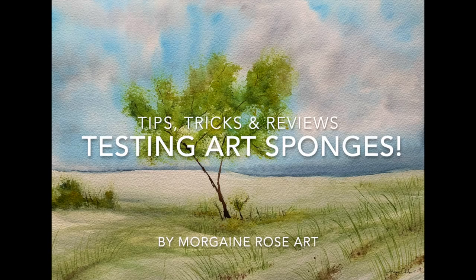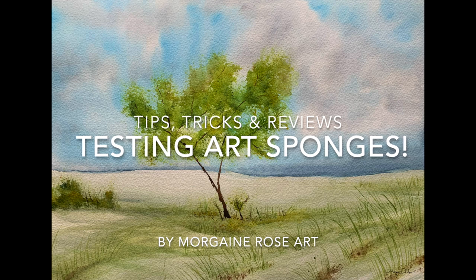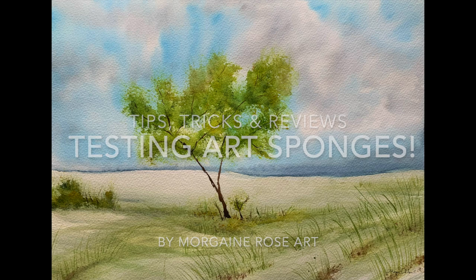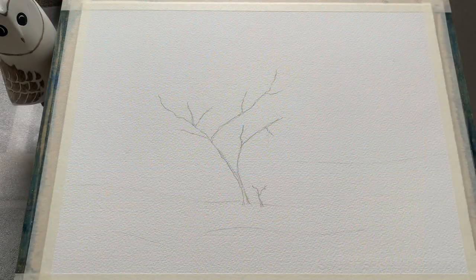Hello there everybody and welcome back, it's Morgana here again today with a tips, tricks and reviews video. Today I'm going to be testing out a pack of art sponges I recently bought to see what effects we could get.